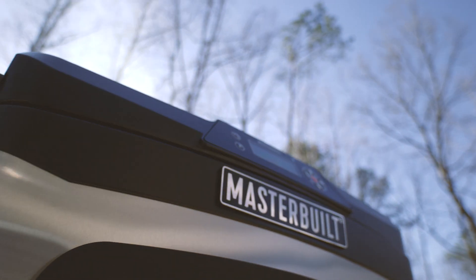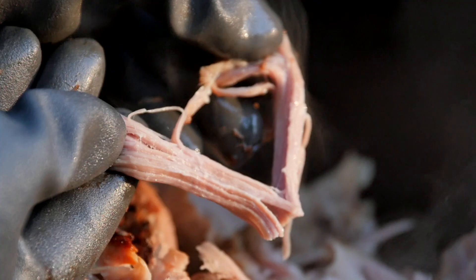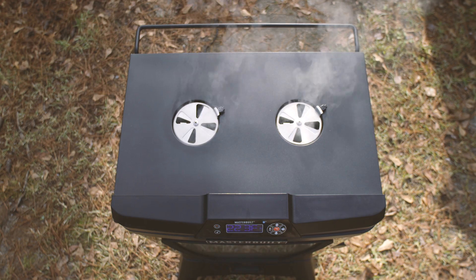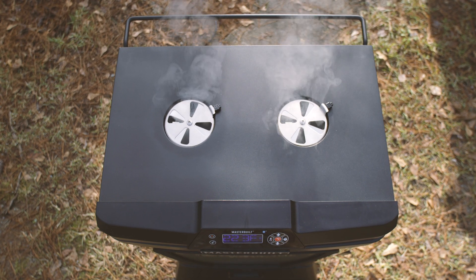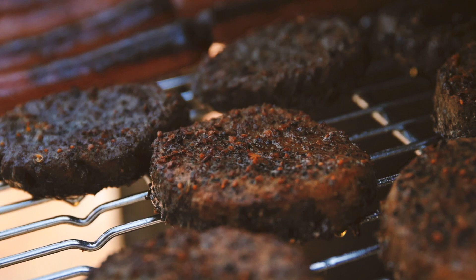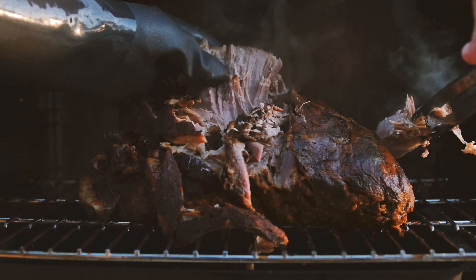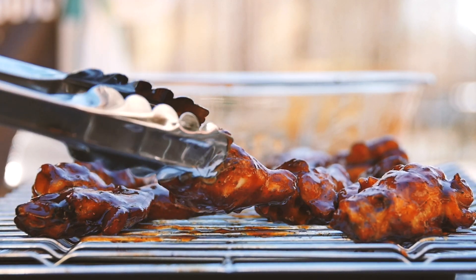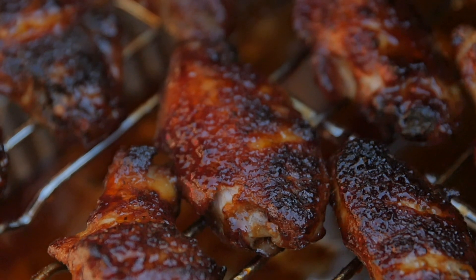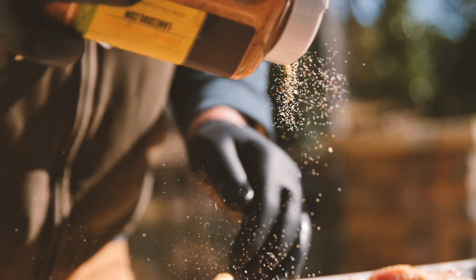What makes the perfect barbecue? Is it consistency — dependable results time and time again? Maybe it's control: smoke how you want it, when you want it. And you've got to have options: smoked rotisserie chicken on a Tuesday, grilled burgers on a Friday, and a low and slow smoked Boston butt on a Saturday. Oh, and don't forget the finishing touches. Your barbecue doesn't just taste good, it looks good. This is your barbecue, after all — you're known for this.